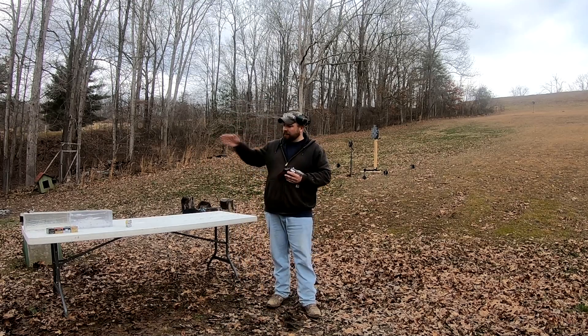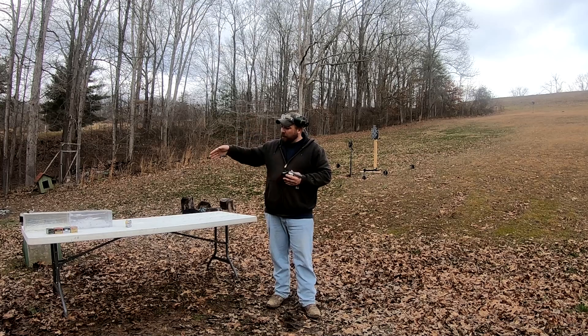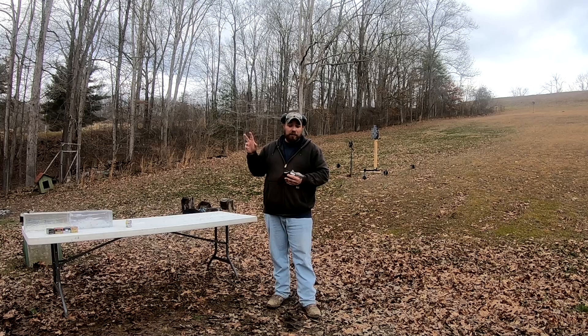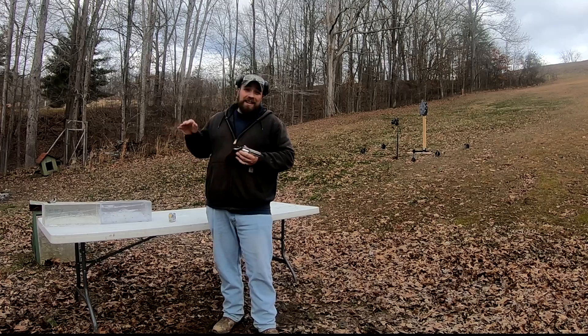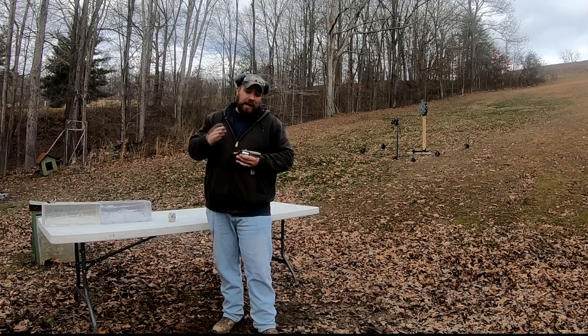As always, gel block Jim will be joining us — hopefully he becomes a fan favorite. Let me know if you all want to ditch him. We've got a fresh gel block set up in the front and a catch block in the rear. It does have projectiles and wound tracks in it, but the wound tracks have settled down. This is what they call a less-than-perfect gel block from Clear Ballistics — a little wrinkly — but we'll do the best we can. We're shooting out of a Smith & Wesson 686 Plus with a three-inch barrel, going heavy to light on the bullets. First up is the 158 grain Federal Hydra-Shok.